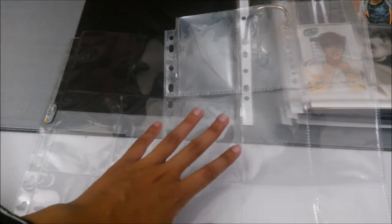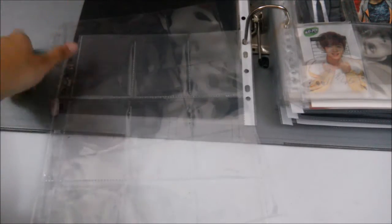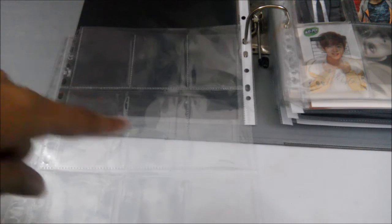Time Walker doesn't trap dust as easily as Ultra Pearl does. You can see the dust on the Ultra Pearl nine-pocket sleeve — the Ultra Pearl is so clear that it makes dust much more visible. However, one advantage of Ultra Pearl is that it keeps the photocard intact. When I flip through the Time Walker sleeve, the photocard tends to slide upwards, but with Ultra Pearl, even if I flip it a bit roughly, it doesn't let the photocard slip out.